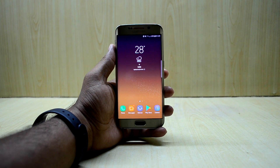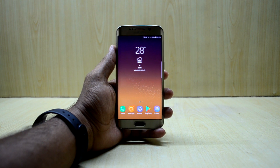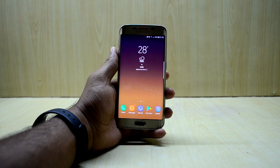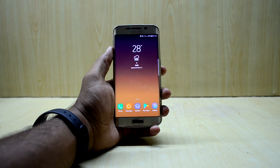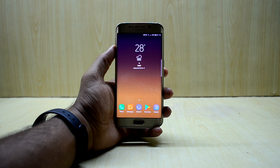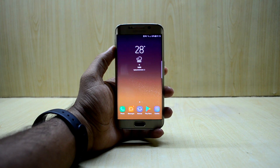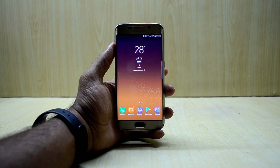Hey guys, welcome back to Tech Club. Today we're gonna install the Noble NX Experience S8 port version 4.5. It comes with a great change that we all have been waiting for — it finally gives a great battery life. So we're gonna install it and check out what kind of battery life it is giving.